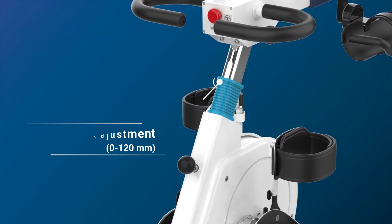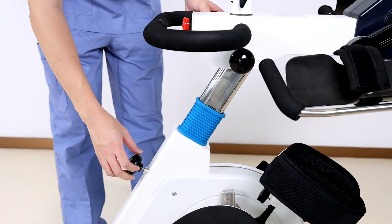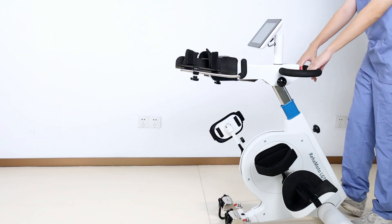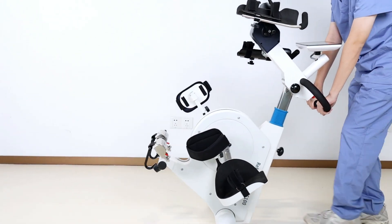To accommodate every individual, the device allows easy and quick height adjustment. With the built-in transport wheels, the trainer is easy to move from place to place.